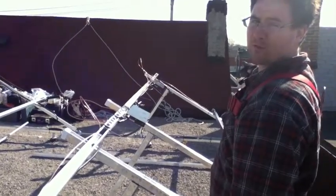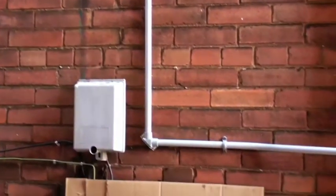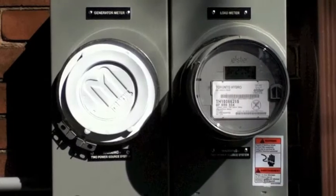We've got conduit from there running down to an AC disconnect, and then to a double-meter basin. One meter will be his consumption, same as it's always been. The other meter measures his production, and that's what the government uses to cut him a check.